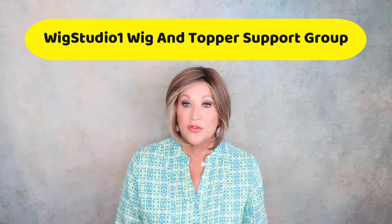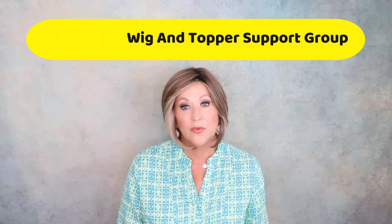Please join us over in our private Facebook group, Wig Studio One Wig and Topper Support Group. It is really a wonderful place if you need some encouragement and support in your hair loss. We have lots of videos there and conversations about wigs. It is a wonderful private Facebook group.